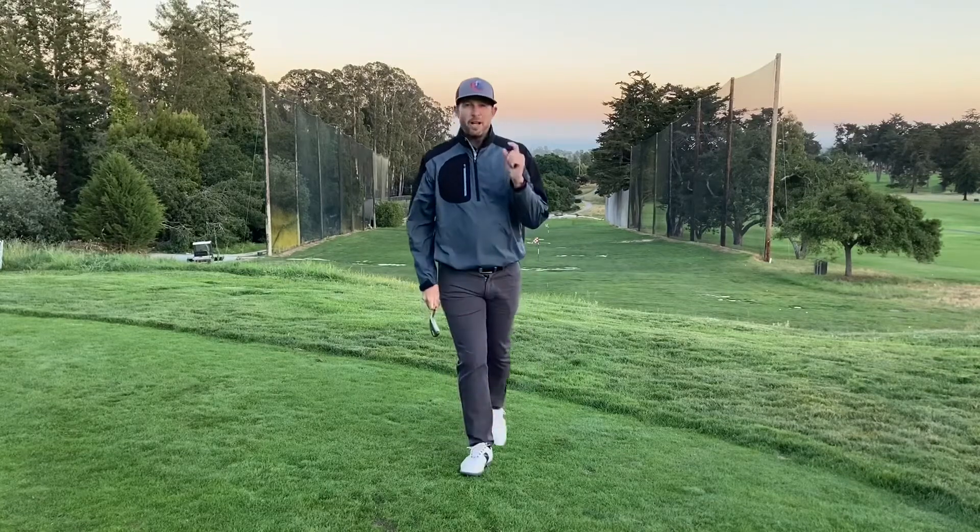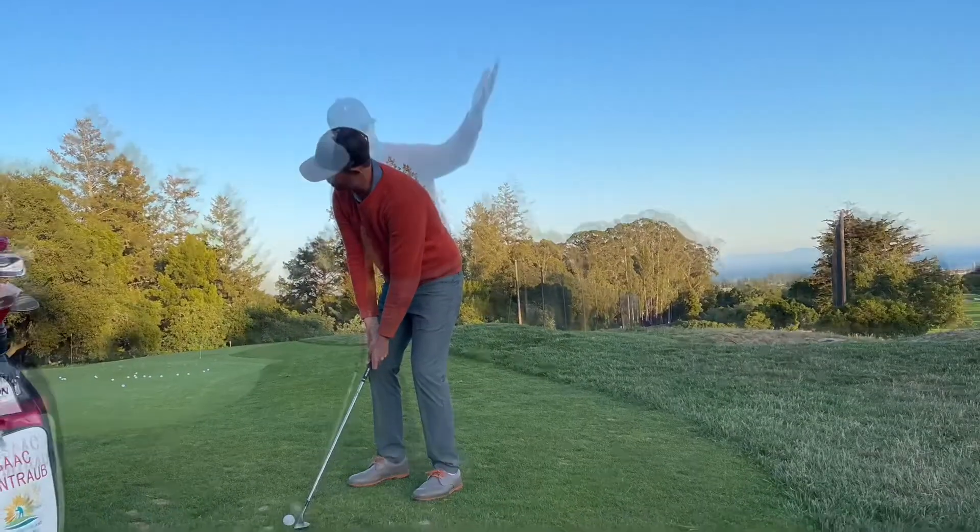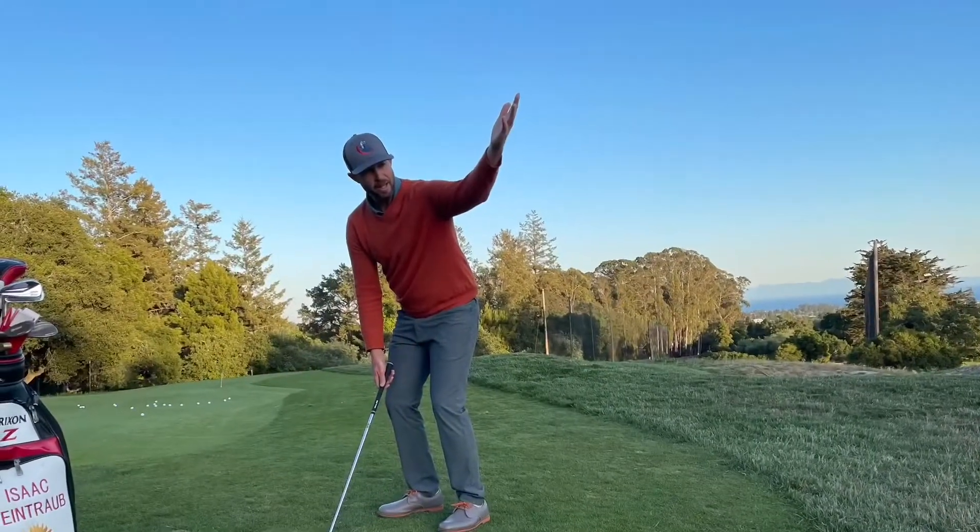Again, if you want to hit a flop shot, you want to hit it high — just hit it high. Take it high.